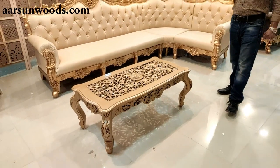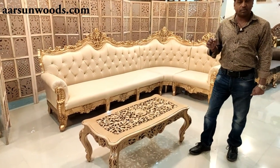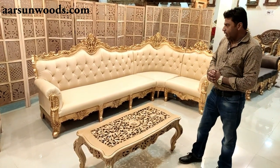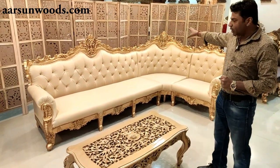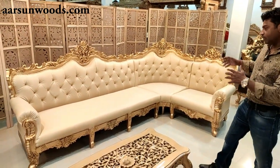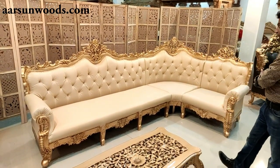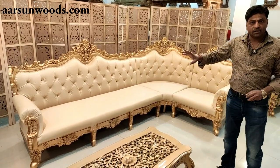The challenge with an L-shape sofa is that it's mostly customized according to the space requirement. The wall that you have — it's made according to that only. This particular wall can be lengthier on one side or the other, and accordingly this setup is customized.